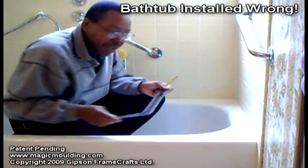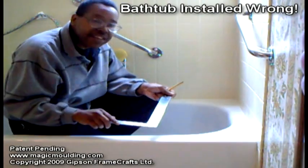Hi there. Here I am in another bathroom and the main thing that's wrong with this bathtub is that it's not level.